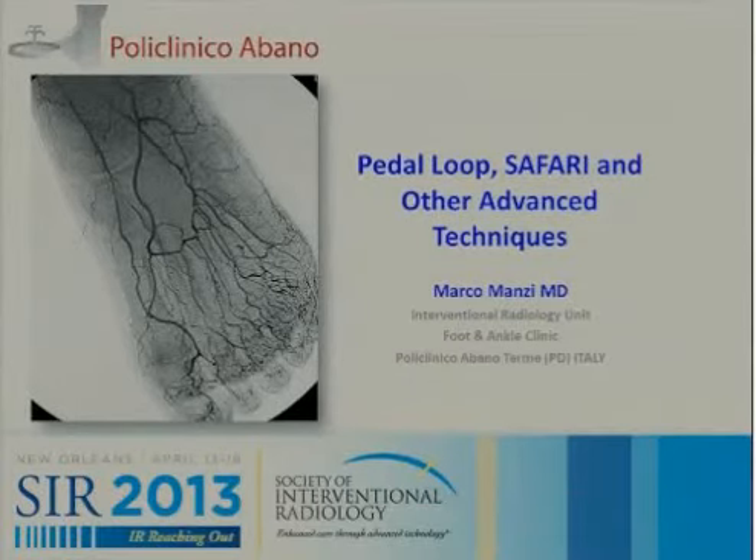We're very fortunate to have Dr. Marco Manzi here to speak about techniques. He's been such a pioneer in creating the Pita Loop Safari and other advanced techniques. Dr. Manzi?